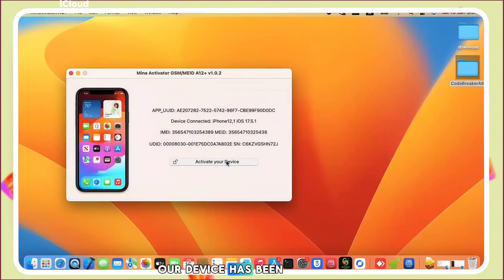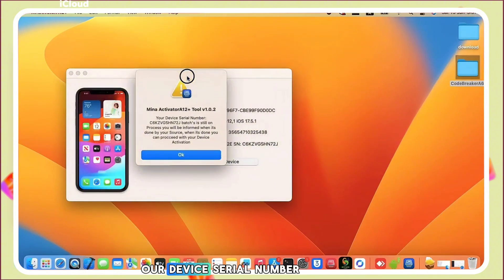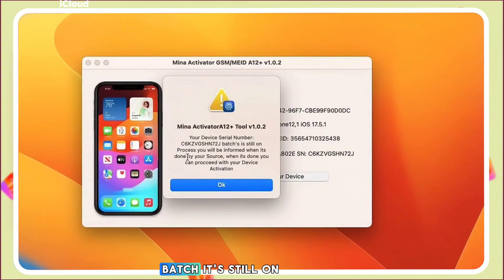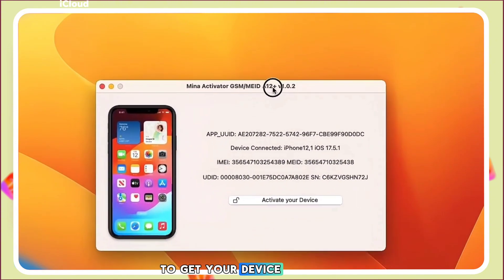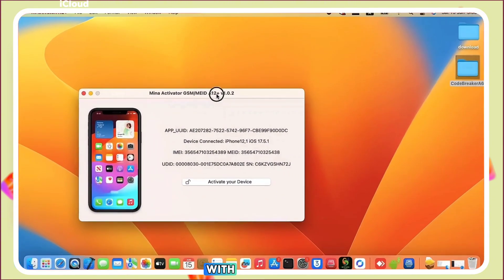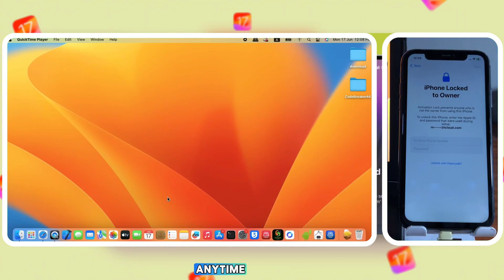Smart Unlock will be in the video description for you to place your order. We can now confirm that our device has been registered successfully. The device serial number batch is still on process. When you first clicked 'Activate Device,' it said the device was supported — now since it's registered, it shows as being processed. You need to wait a minimum of one to two days for your device to be added to the batch.